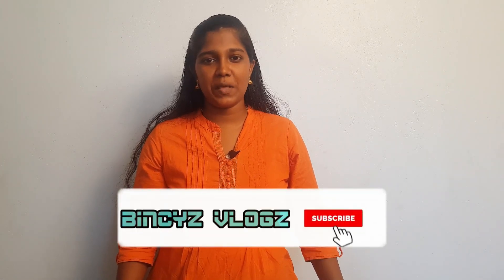Hi friends, I am Binzi. We will see how to make hand sanitizer at home. If you want to subscribe to our channel, click on the bell icon.